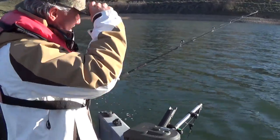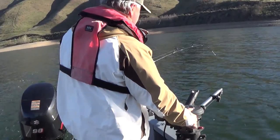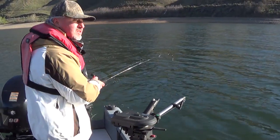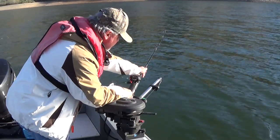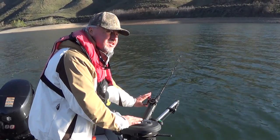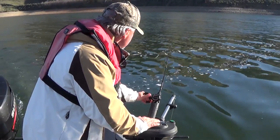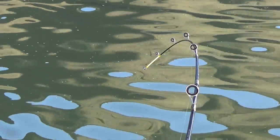So then we'll let this thing down — letting the downrigger down. We're going to go down to about 20 feet on this one. So the ball is down 20 feet. Put the line in, take up any slack. You want real good tension so that when that fish hits, it's telegraphed — you know when you have a fish on. So we've got one in the water; we'll work on the next one.